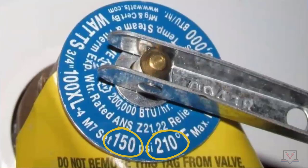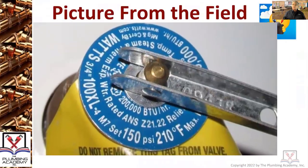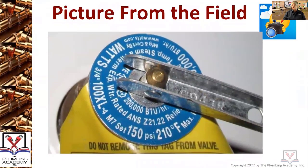What temperature does a temperature and pressure relief valve blow off at? 150 psi and 210 degrees — 210 is the limit. The general laws of plumbing in Massachusetts General Law Chapter 142 state that a temperature and pressure relief valve device must be designed to release before it reaches 212 degrees, to prohibit the tank contents from reaching 212°F. That's why it's set at 210 degrees Fahrenheit.